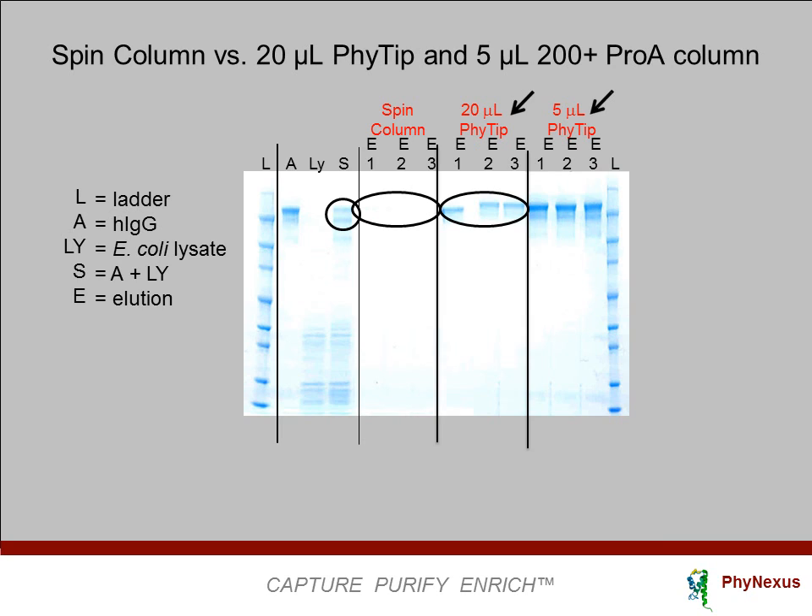When we go to the smaller 5-microliter bed column, three samples of the same concentration and volume are purified, yielding even higher concentrations of protein. With the tip concentrating effect, the smallest bed column produces the highest concentration of protein.